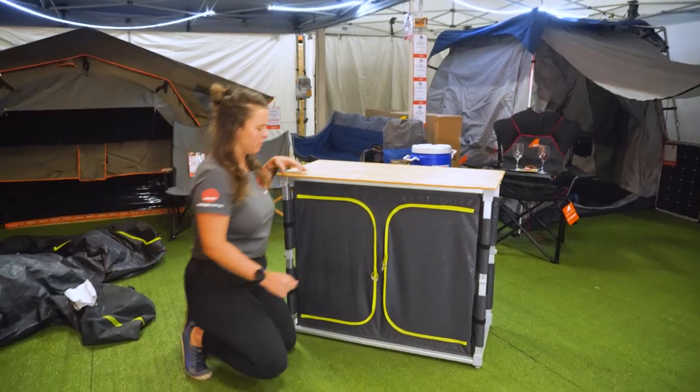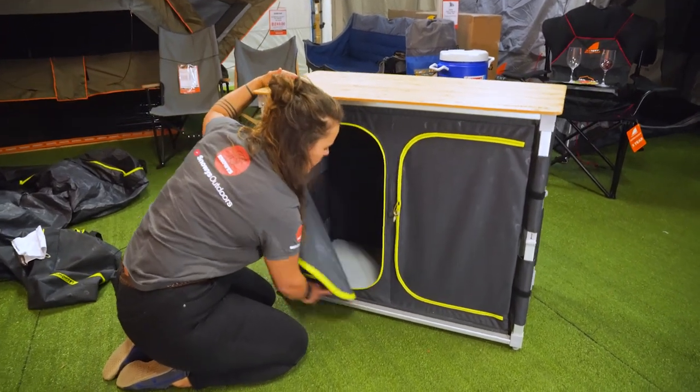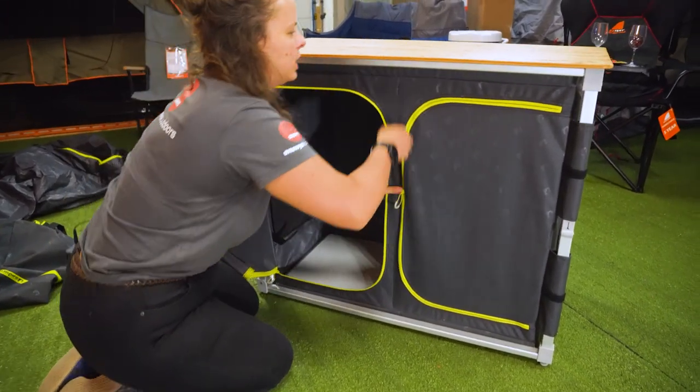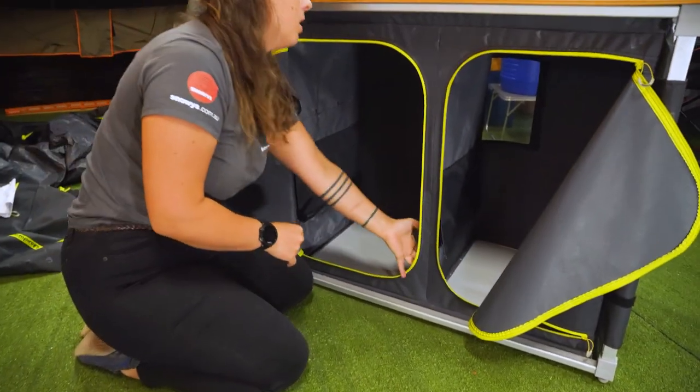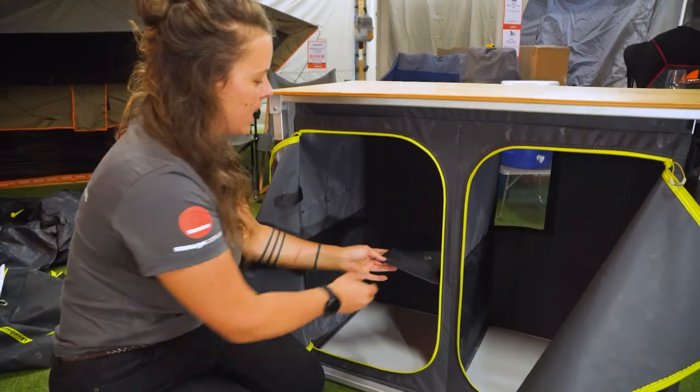Now, once your cupboard's up, we're gonna move on to setting up the shelves. A really excellent feature about this Zempire Twin Cupboard is the versatility you've got with the configurations of your shelves.